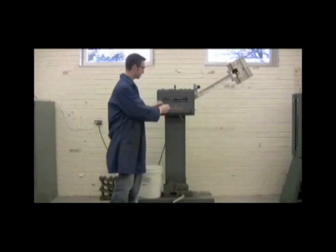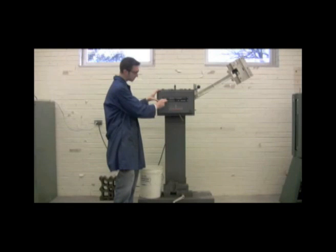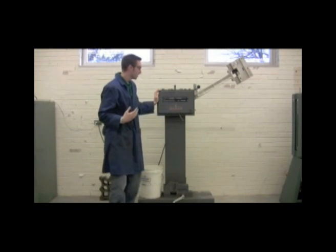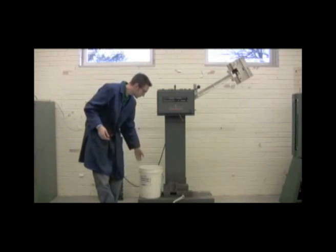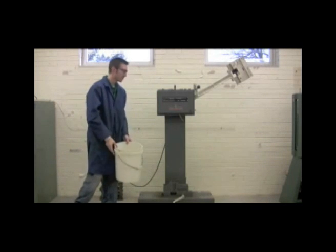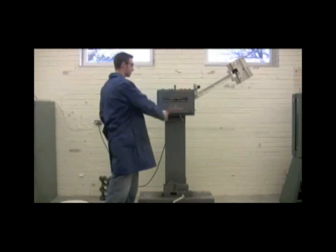Now we're going to take this here and bring it all the way to the left. This is going to measure how many foot-pounds the material can handle. We're also going to remove this bucket — we don't want anything obstructing the hammer when it comes through.